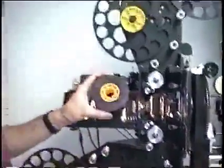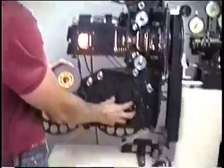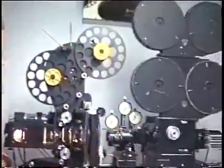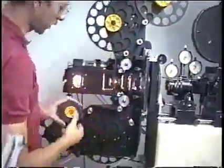The film normally loads on the bottom spool and runs from the bottom up on the optical printer — the opposite of the camera. The camera runs from the top down. The projector head runs from the bottom up that way.